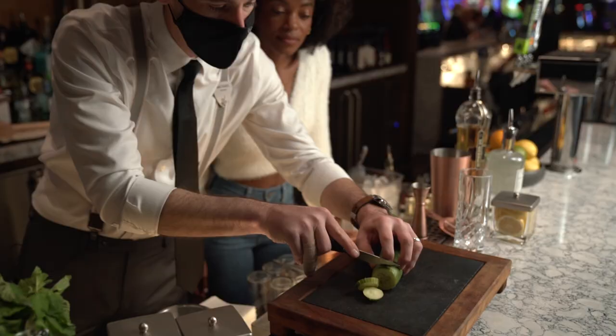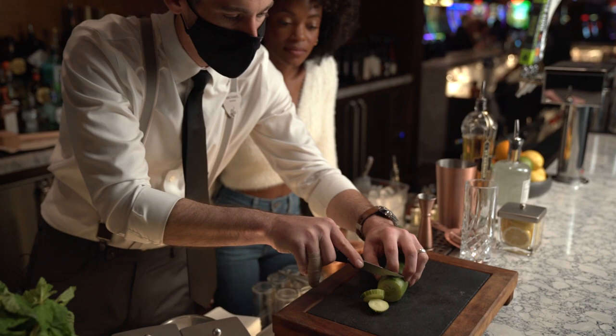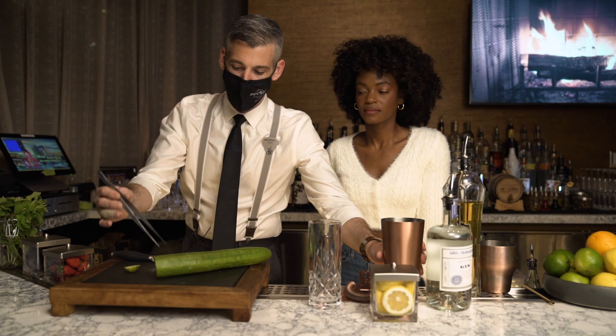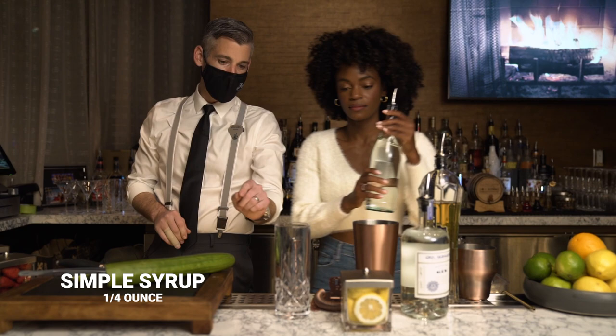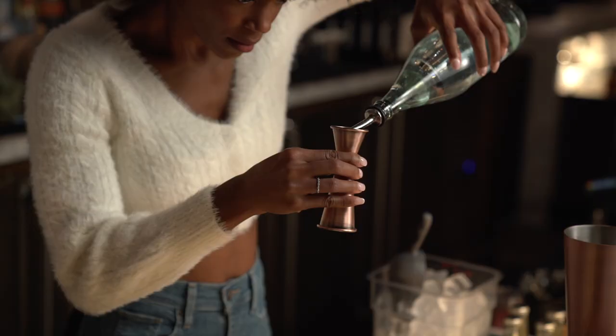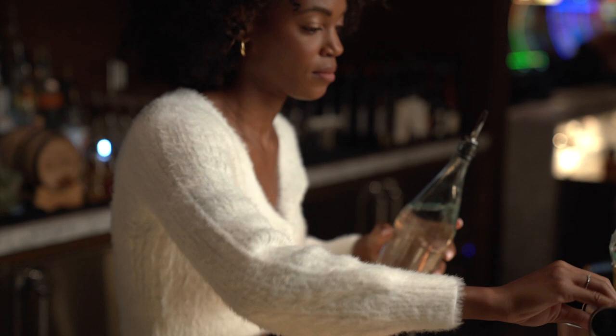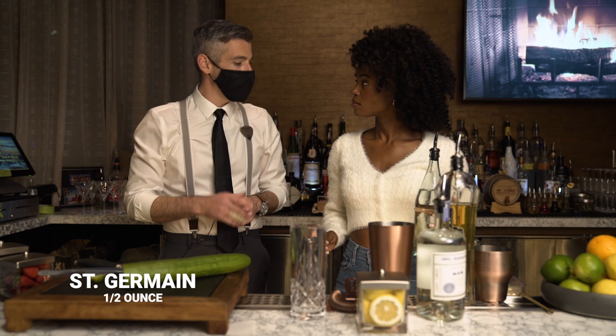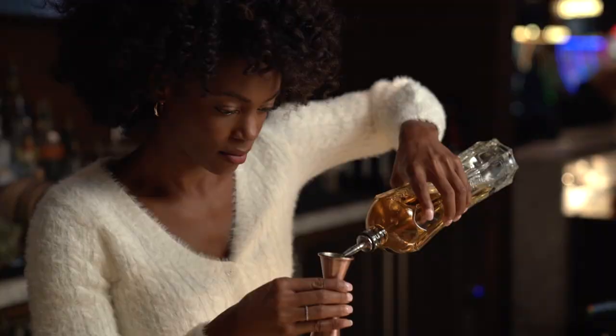To start off, I'm gonna cut a couple slices of cucumber — we're looking for three slices, not too thin. Go ahead and muddle this. Then grab your simple syrup and pour a quarter ounce, measure that in your jigger. I actually like to muddle with a little more liquid, so we're gonna add the St-Germain as well — half ounce.